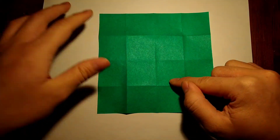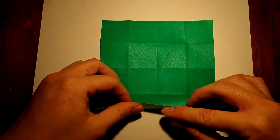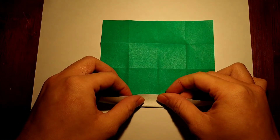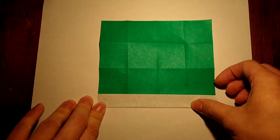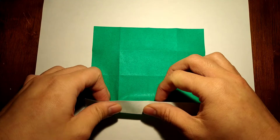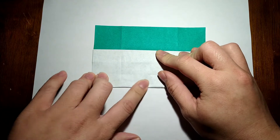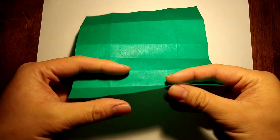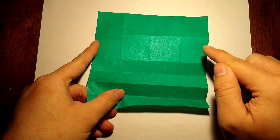Now we're going to make this grid into eighths. We'll take an edge and fold it to the crease we made, then take that edge again and fold it to this crease here. The end result is what's called an accordion grid — you can see from how it's folded why we call it that. Let's go ahead and speed this up and do it on the other three sides.